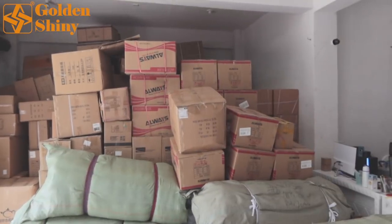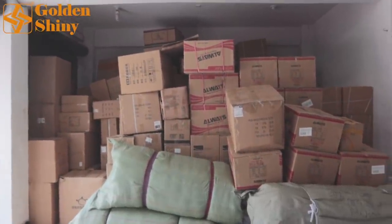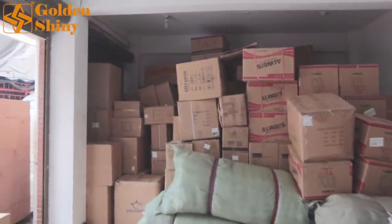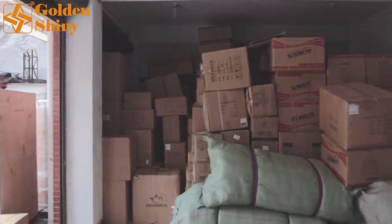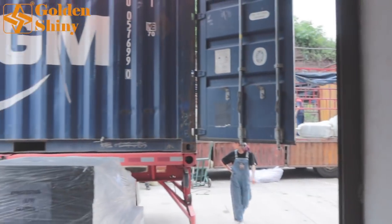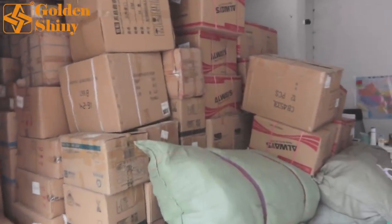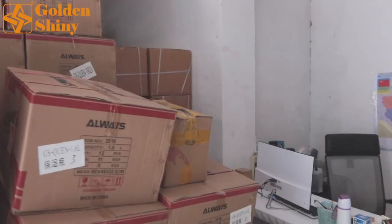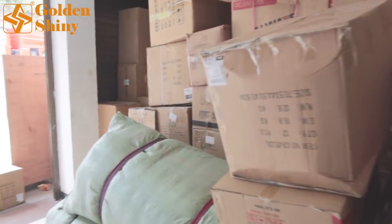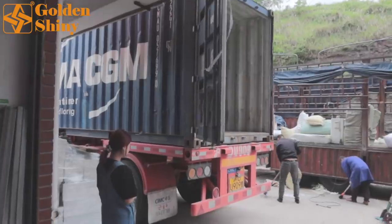Those are the products that will be loaded into this container today. We already purchased, collected, and did quality control in our warehouse. We already completed all quality control procedures on those products. If you pay attention to our YouTube channel, we keep releasing videos about our one-stop sourcing service on a regular basis.